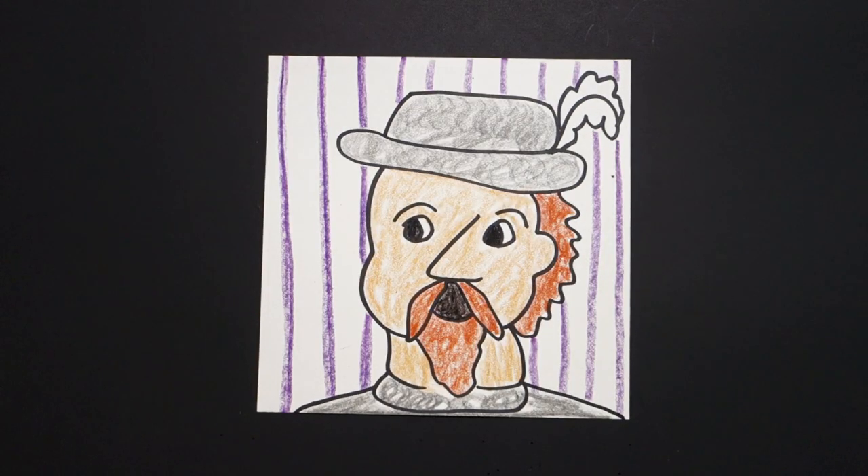This is Juan Ponce de Leon — Spanish explorer, conquistador, discovered Puerto Rico and Florida. Bye-bye.